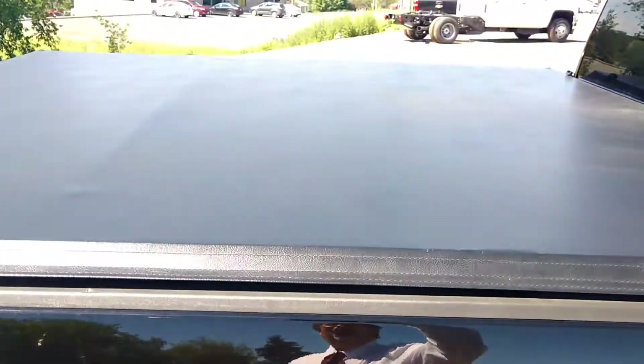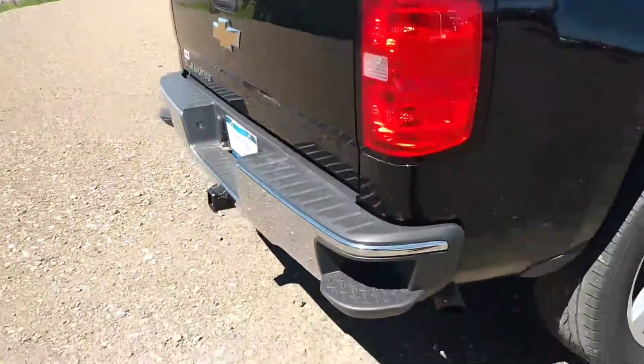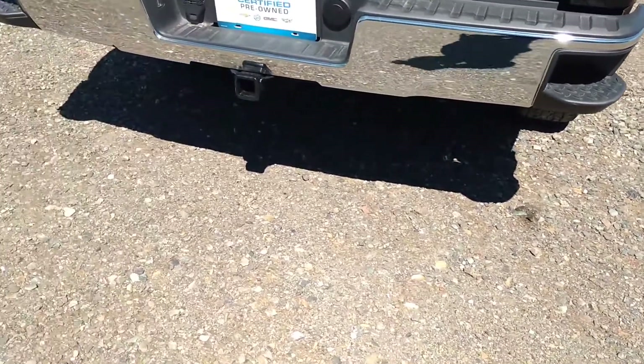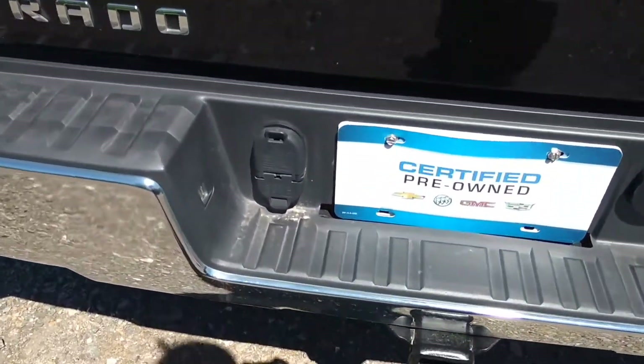Also have the tri-fold tonneau cover. You have your rear corner step bumper, trailer hitch, complete with wiring provisions.